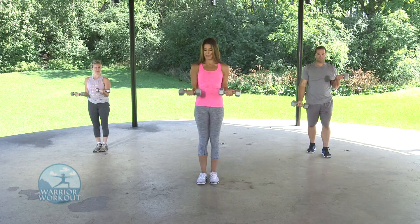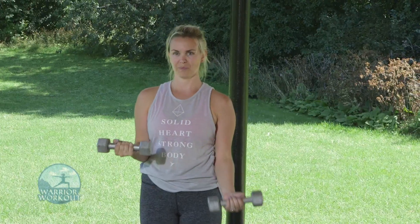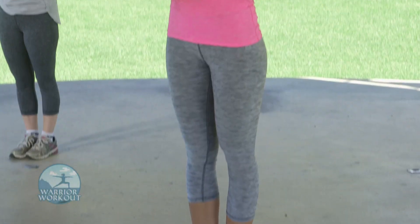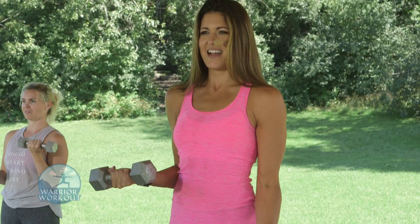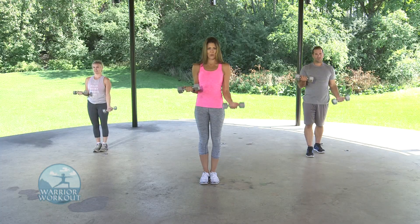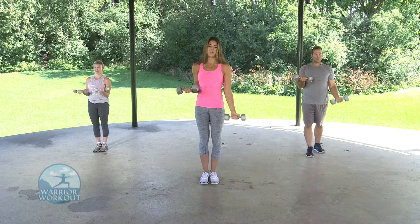Now don't stop — put this at a 90-degree angle and we're going right into the other side. Here we go, 20 seconds. Feel that pump. Last 10 seconds — really isolate the bicep. Three, two, and one.